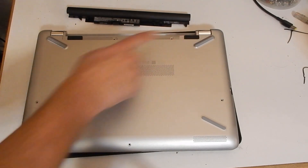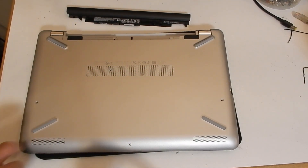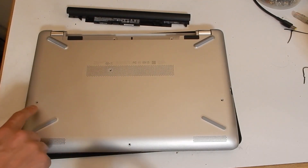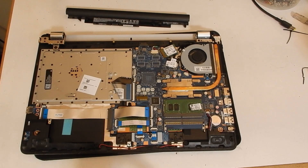First we start by removing the hidden screws behind the little feet, and we make sure to remove the hidden screws behind the battery as well as the four visible screws on the bottom of the housing. After removing the cover we get to see all of the components underneath.